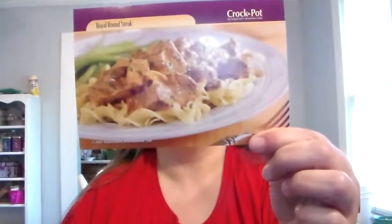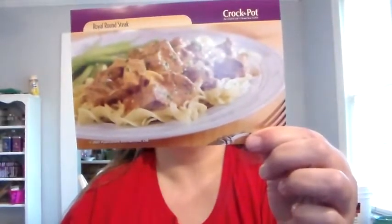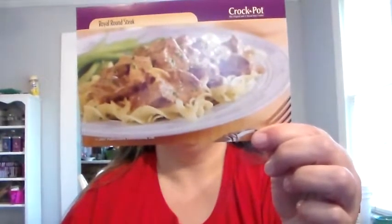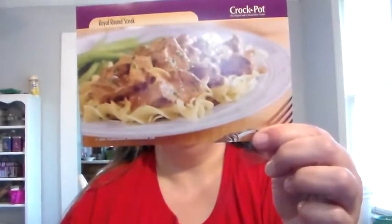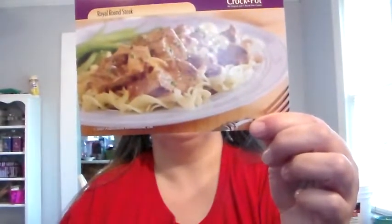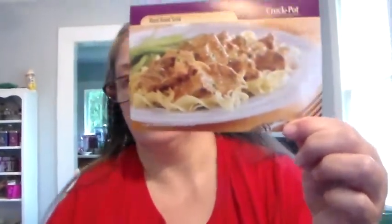Three: combine dry soup mix and canned soups in a mixing bowl, pour mixture into Crock-Pot slow cooker, add browned meat, cover and cook on high for six to seven hours. Four, to serve: spoon over egg noodles, sprinkle with parsley if desired. Makes six servings.